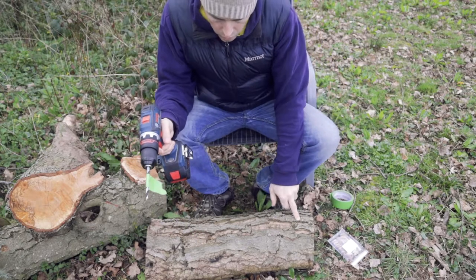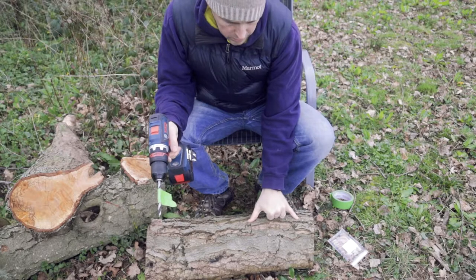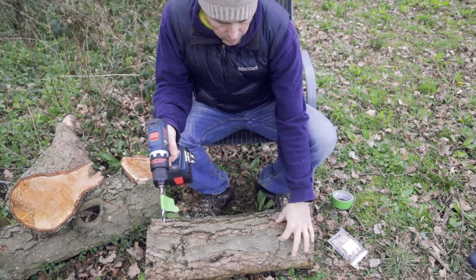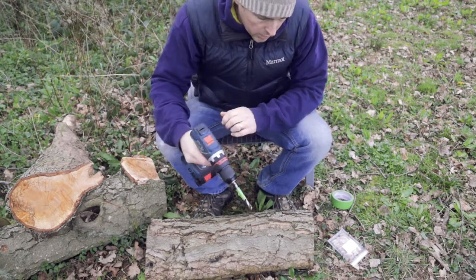Now you do holes lengthways first, about 6 inches apart — give or take. Then you do another row in between, only about 2 or 3 inches that way. At least according to the instructions. So let's try that.